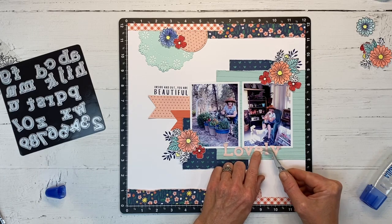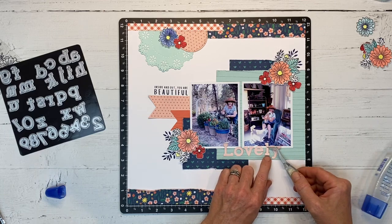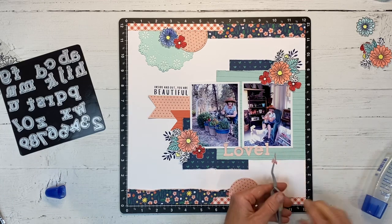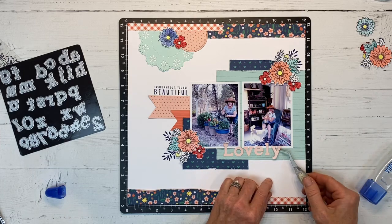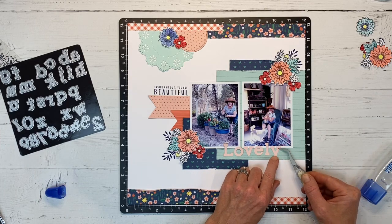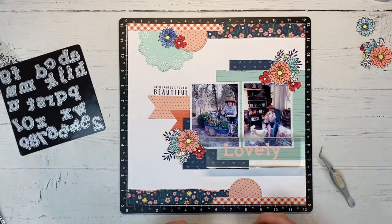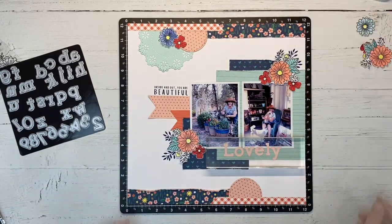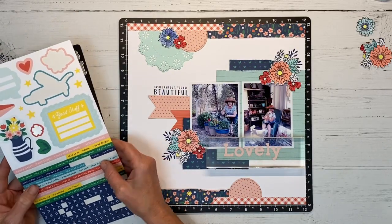Having die-cut letters is super handy because how many times have you gone to use an alpha sheet and you're missing the letter you want? You look at the other letters and try to get creative, and sometimes it just doesn't work. As long as you have the set of dies, you can always cut another letter.